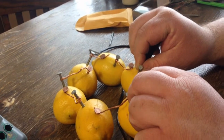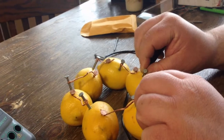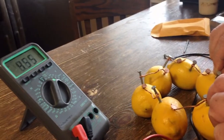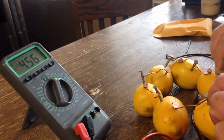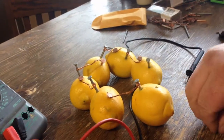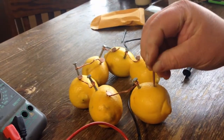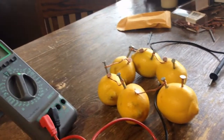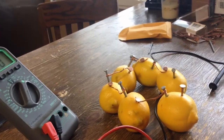We've got six of them linked together and we're getting 4.56 volts out of six lemons. We're going to come back and try to charge something or light something up.